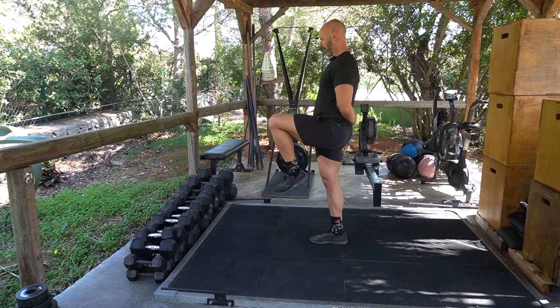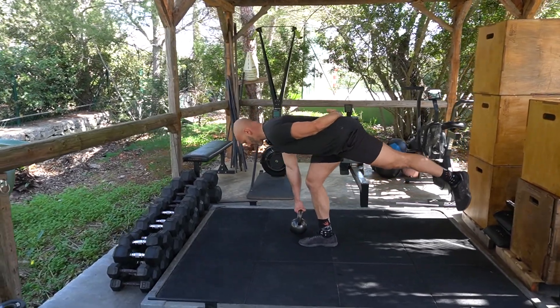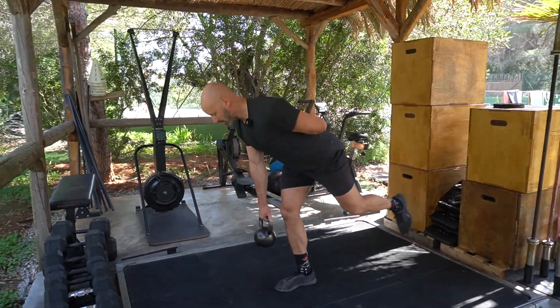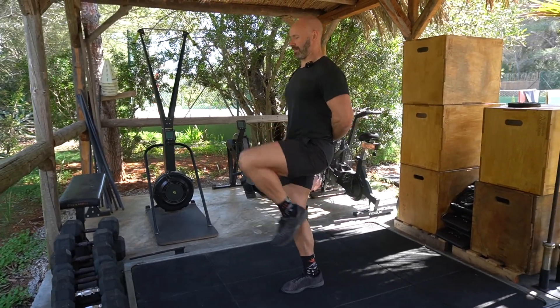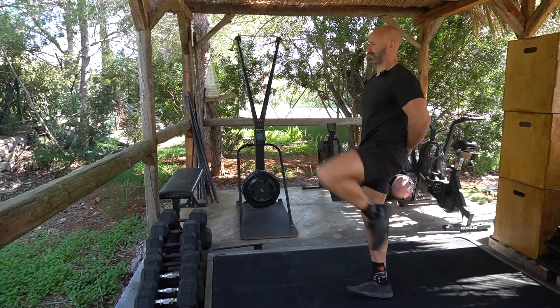Nice and slowly to start. Then as you get better at the exercise, you're always going to go slow on the way down, but as you get more proficient at the movement you can start to speed up on that lifting phase — slow on the lowering phase and then fast on the lift.